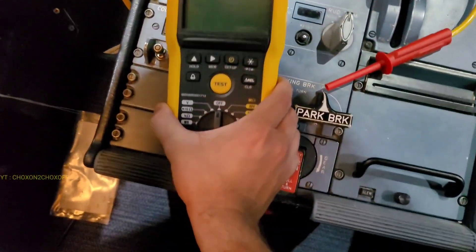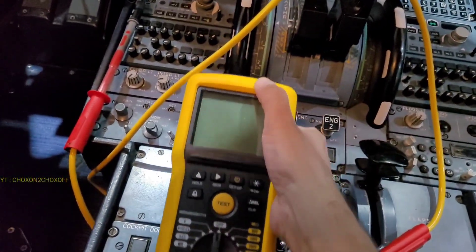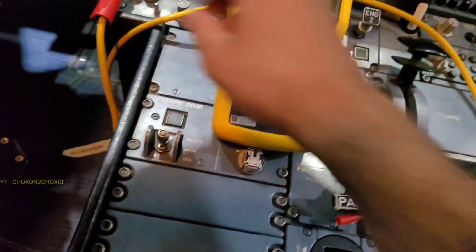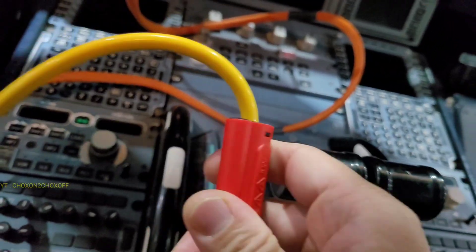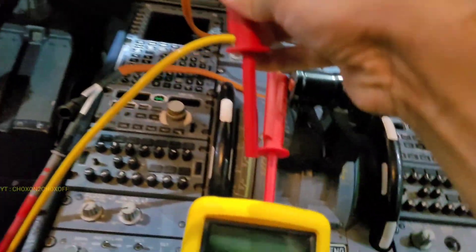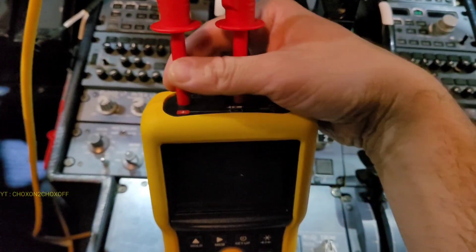This is our insulation tester. It has got terminal 1 and terminal 2. As per the AMM, we'll connect it. This time, the harness which is coming from the windshield will go into the negative part. And the harness which is coming from outside — the Z bar — will go into the positive side. This is outside and this is inside.